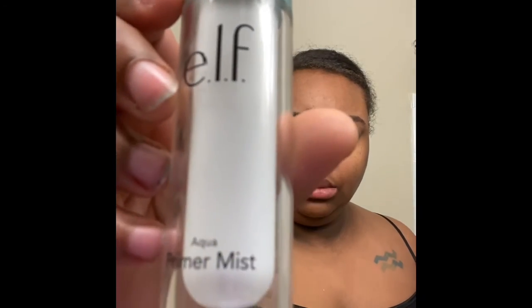This is my face after putting the hydrating booster on and the barrier cream. Now I'm going in with the ELF Aqua Primer Mist — you guys are seeing a pattern here, ELF love! I'm going to spray my face with that just to lock in all that moisture. And yeah — look at that. Yeah, baby!